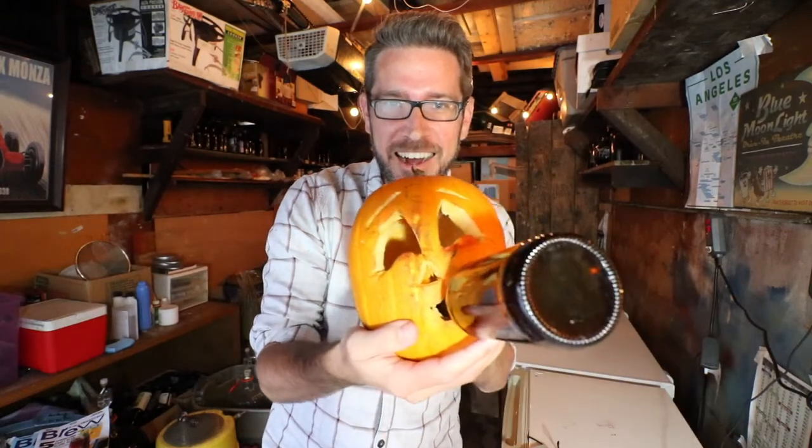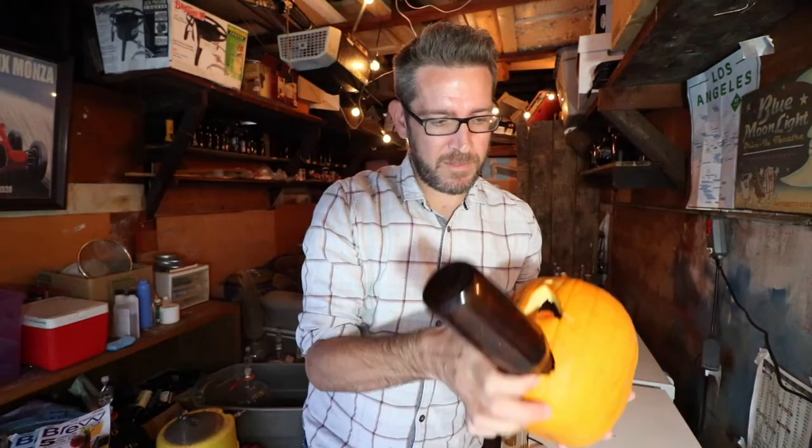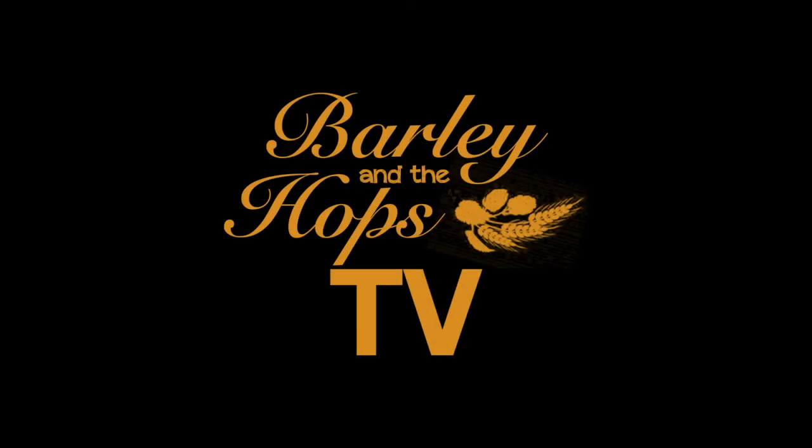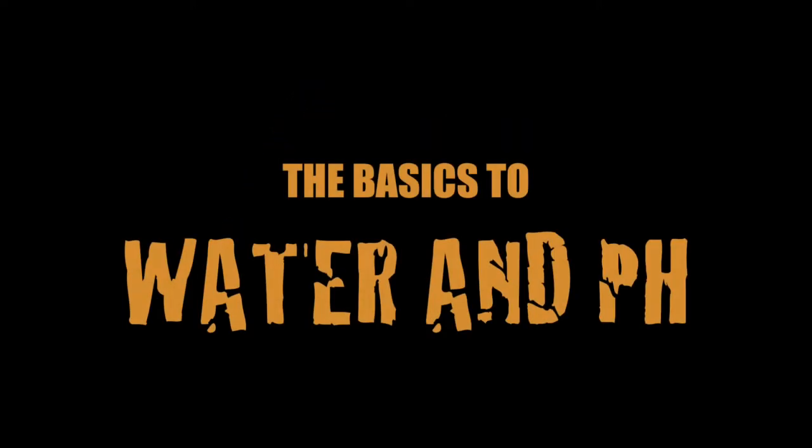Check out my pumpkin this year. It's a guy drinking some beer. If it was a pumpkin beer, he'd be drinking himself. Happy Halloween everybody.